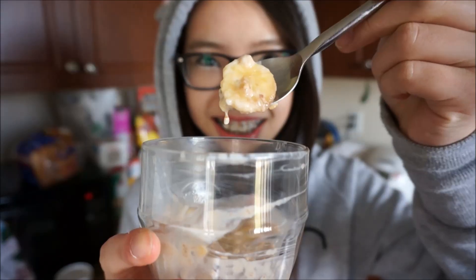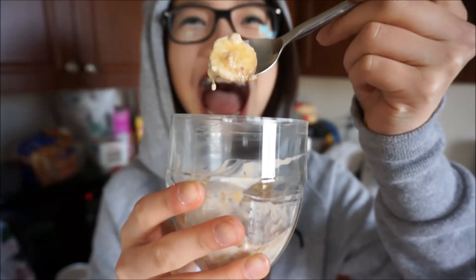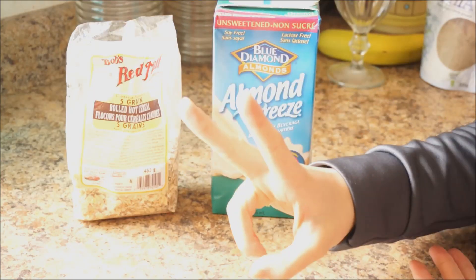All you got to do is spare less than five minutes before you sleep just to quickly prepare it. There are a million different ways you can make overnight oats but if you follow this video you'll be making my favorite recipe.